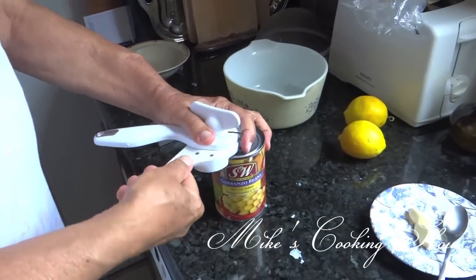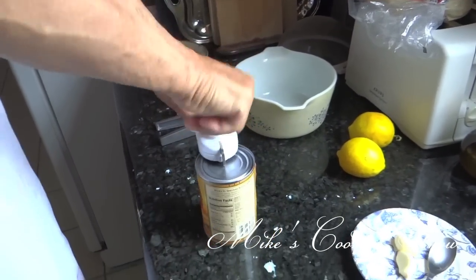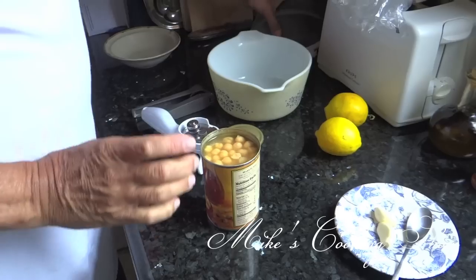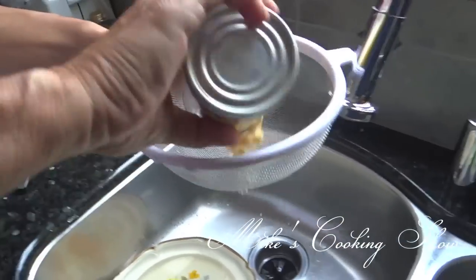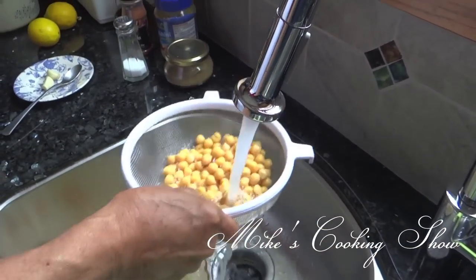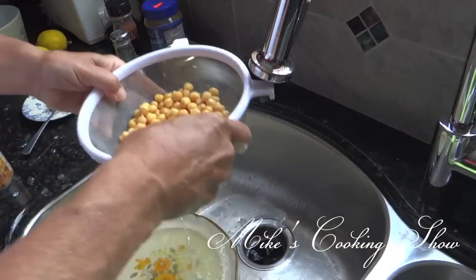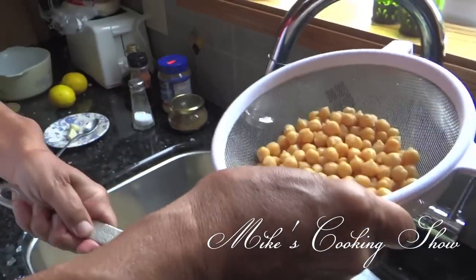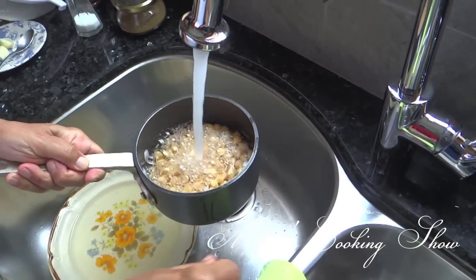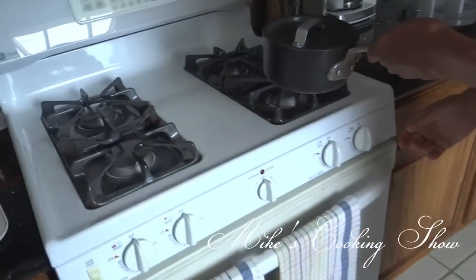The first step is, I am going to open the can of garbanzo beans, and what I always do is rinse the garbanzo with fresh water. As you see here, I rinse it with warm water in order to get rid of the juice that was in the can. Now, I put it in a small pot and put fresh water, and I want to boil it for about 20 to 30 minutes in order to be very easy when I smash them.